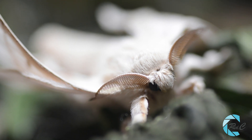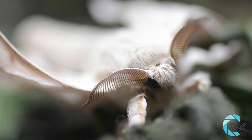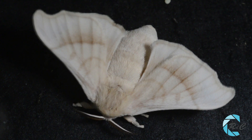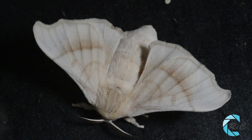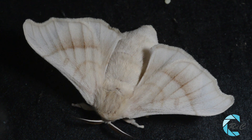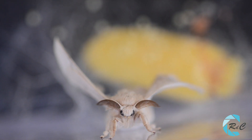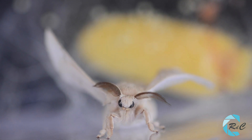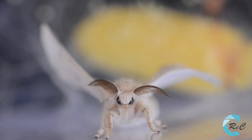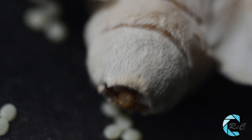En los machos, estas antenas son más grandes para detectar a las hembras. Los machos presentan un abdomen más delgado y un punto corporal en el noveno segmento, terminando su abdomen en punta. Las hembras tienen un cuerpo más voluminoso, con una arruga en forma de X en el centro ventral del octavo segmento, siendo el extremo de su abdomen redondeado.